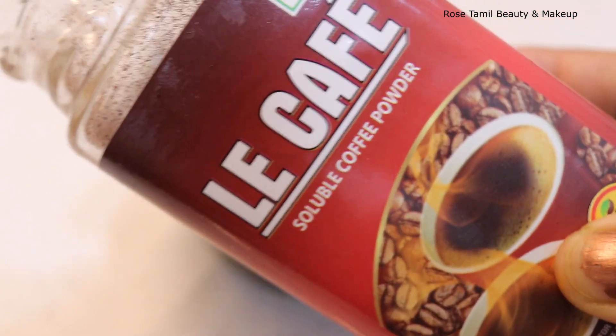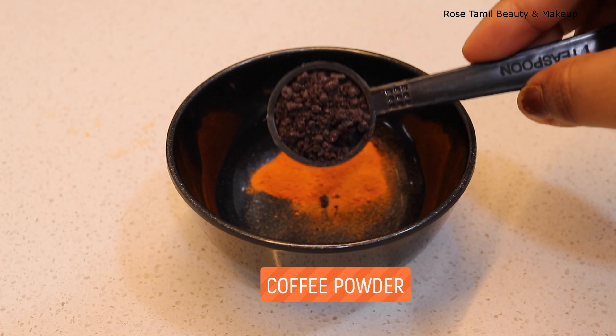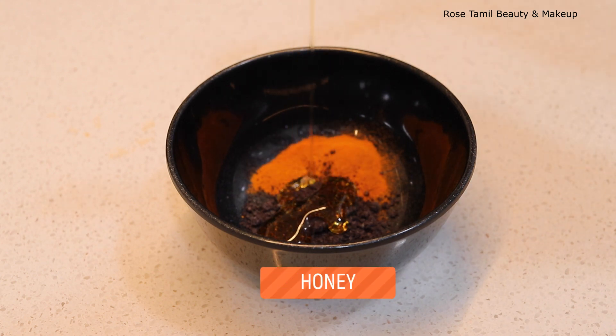Then you can use coffee powder — 1 teaspoon of coffee powder. You can also add 1 teaspoon of honey.